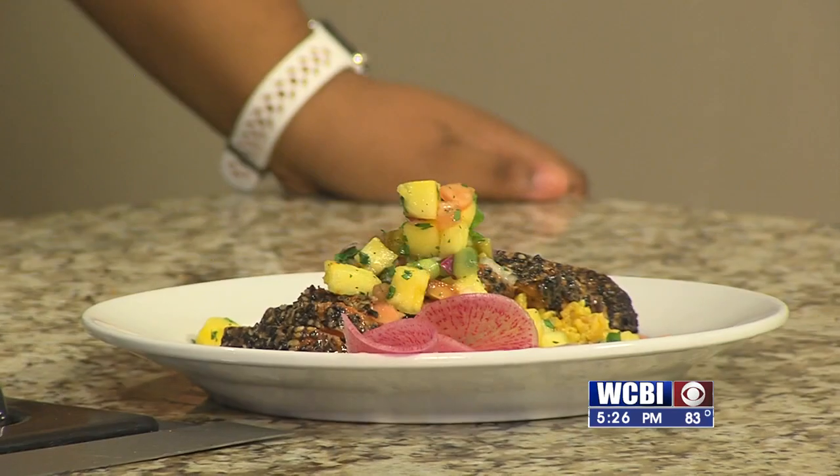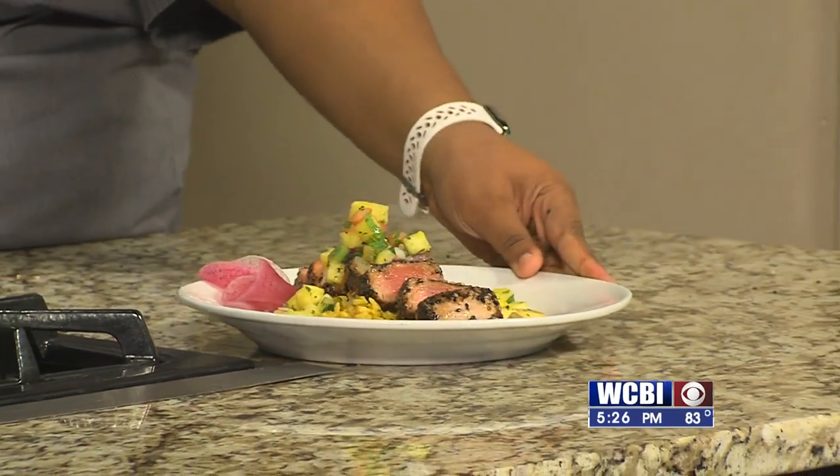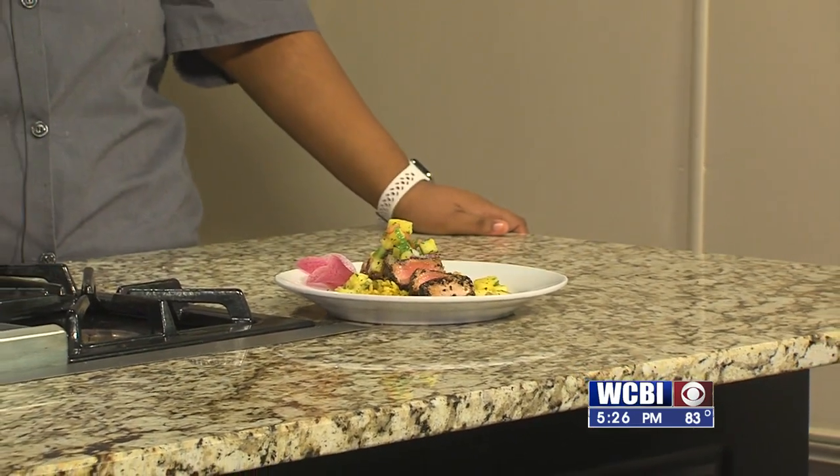We are back in the kitchen, and just look at that — that is a beautiful plate. An assortment of colors. It's fun to eat. People eat with their eyes first. I think my eyes might be bigger than my stomach right now because I could eat that whole plate.